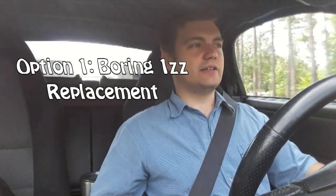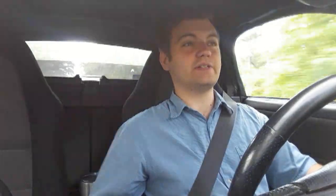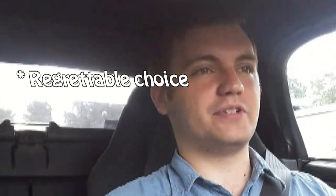After that I figured I had a couple of options. One was to just buy another 1ZZ and hope it didn't burn oil, or I could buy a 2ZZ — which is the Celica and Lotus Elise motor. Needless to say, I went with that option and got it all together.